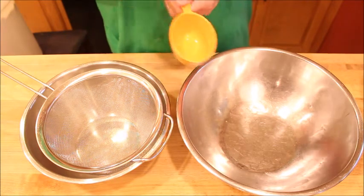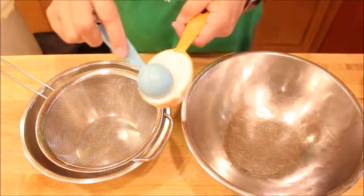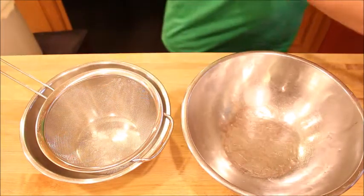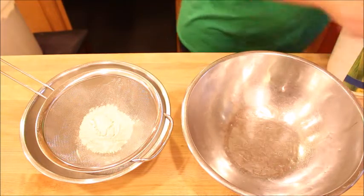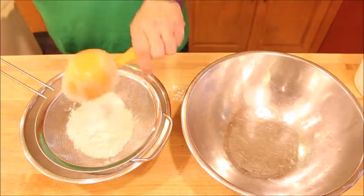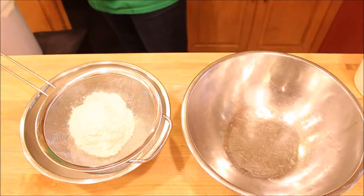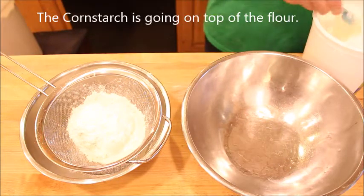Since I'm using a half cup measuring cup, I'll take out one tablespoon per half cup. You can see I have a half cup here — I'm going to take one tablespoon out, add cornstarch, and do the same thing again. You need one and a half cups of cake flour total, so we'll do this three times with the half cup measuring cup, putting it right on top of the all-purpose flour.